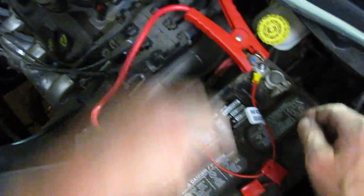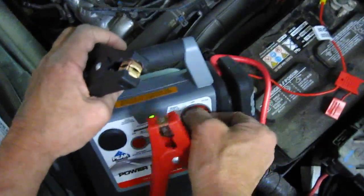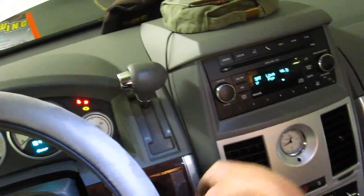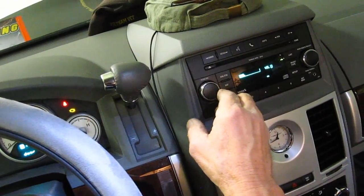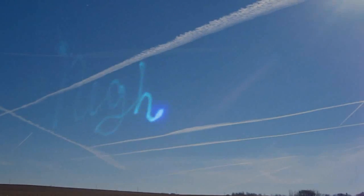There we go. Now I can unhook the 12-volt battery, shut this off, and we'll go look. I'll show you that we still have our memory — we didn't lose anything. Just hook up another 12-volt battery to the system and as long as it's hooked up, you're not going to lose your memory.